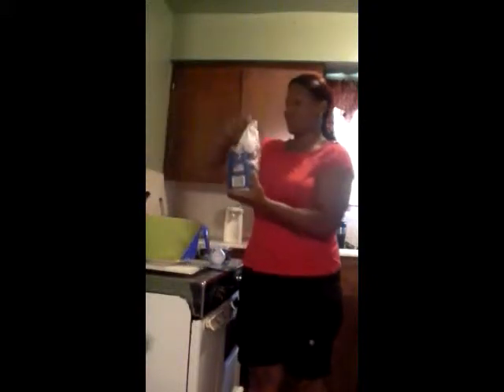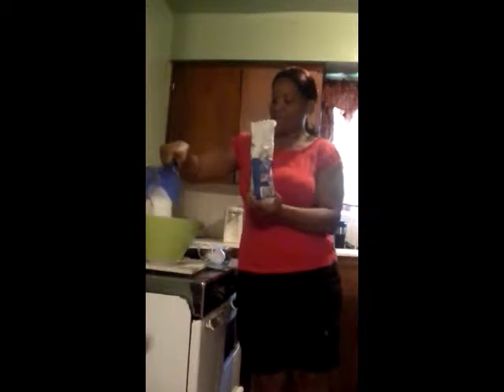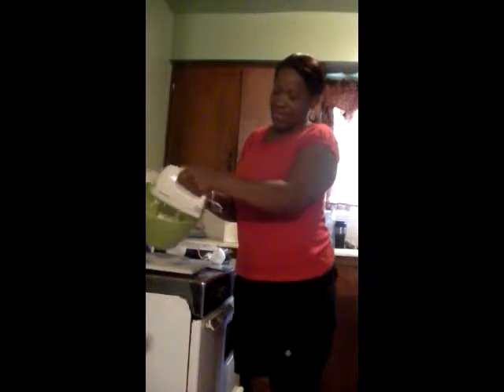I am going to add in 1 cup of sugar. Alright. And we are going to mix this all together for about 2 minutes on high.